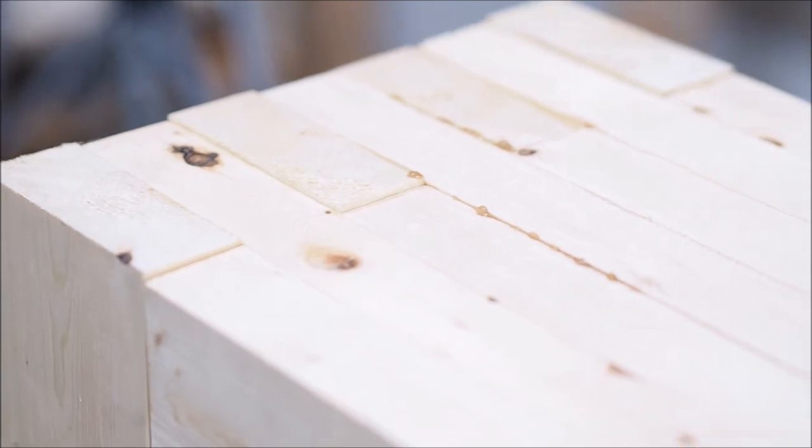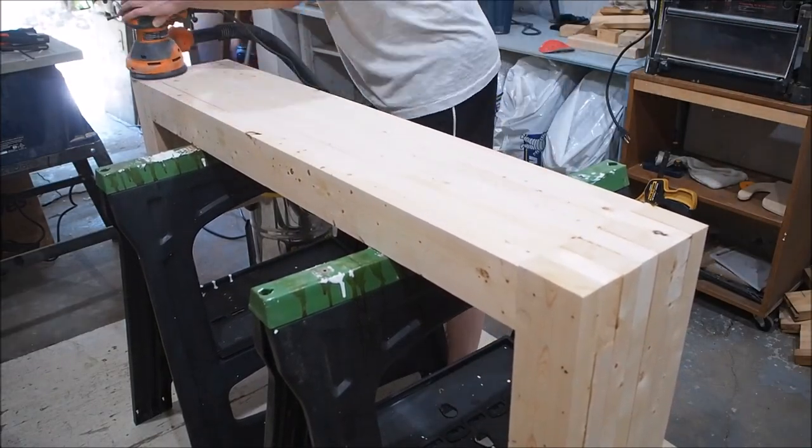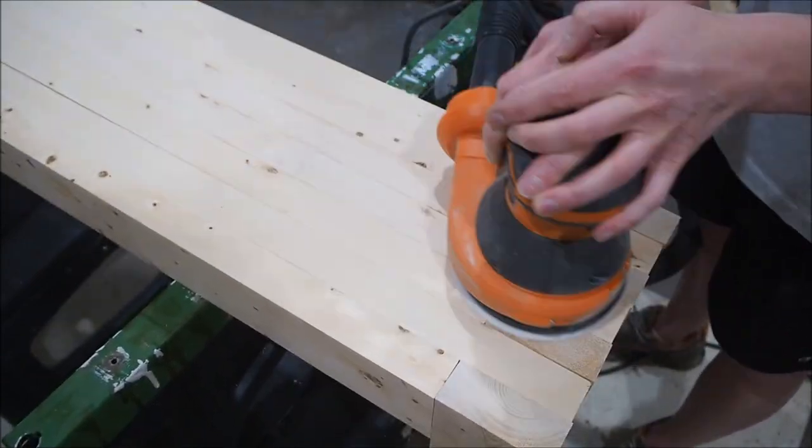Once the clamps are off, you'll see some imperfections — some boards a little higher than others — but that's not a problem. We can fix that with sanding. You will be doing a lot of sanding in order to get the whole surface nice and flat and smooth.